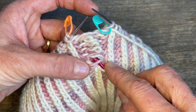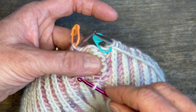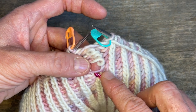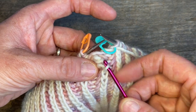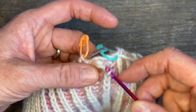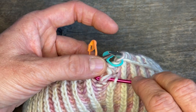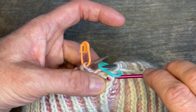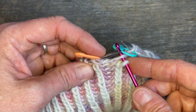I'm going to go underneath that contrast yarn and then grab the white and pull it through the loop. Now I've got the stitch and the shawl — I need to go underneath the next contrast, grab the white, and pull it through. Shawl, under, grab, through — there's the shawl, so I go under the next one, grab the white, pull through, and that one is just really wanting to do the job for me.